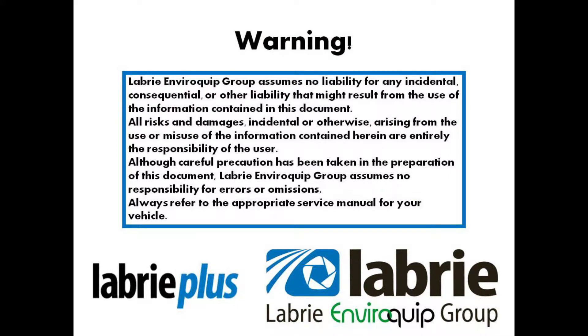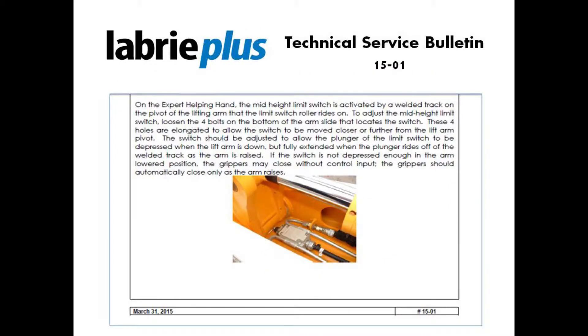Hello, this is Nathaniel Frank, Regional Service Manager for Labrie Plus. Today we're going to talk about Gripper Auto-Close Limit Switch Adjustment on the Labrie Expert equipped with the helping hand arm. Refer to Labrie Plus Technical Service Bulletin 15-01 for detailed information about this procedure.